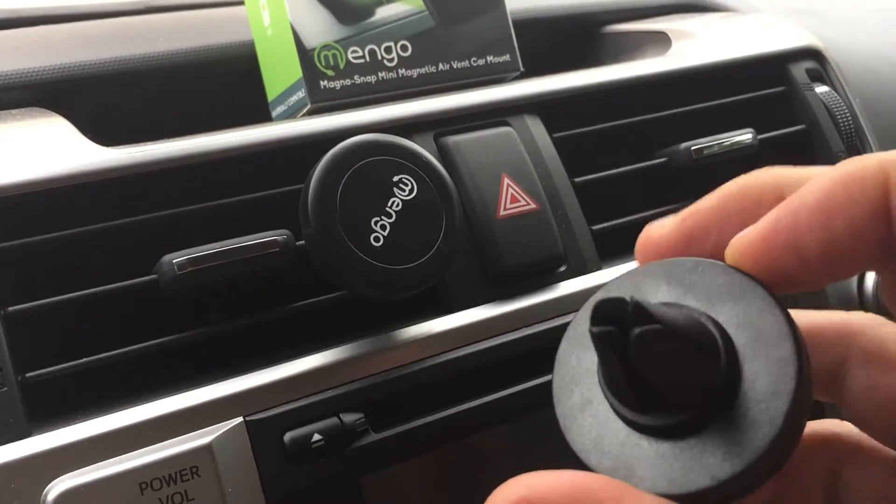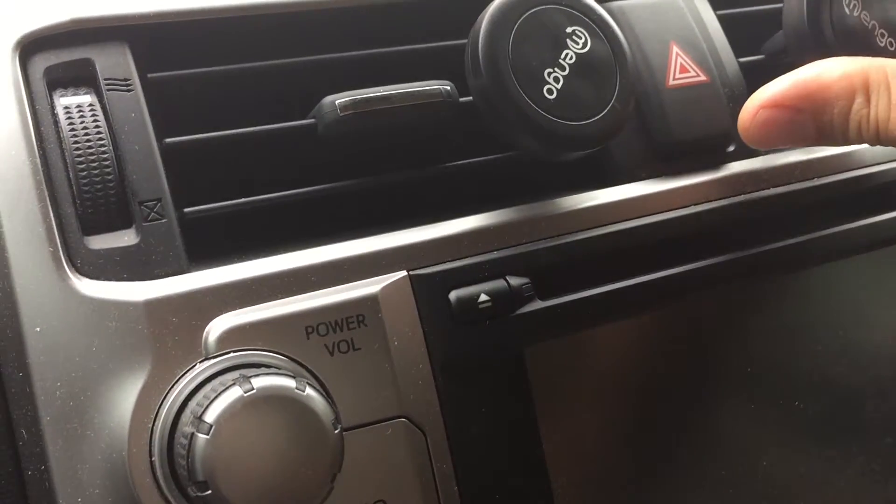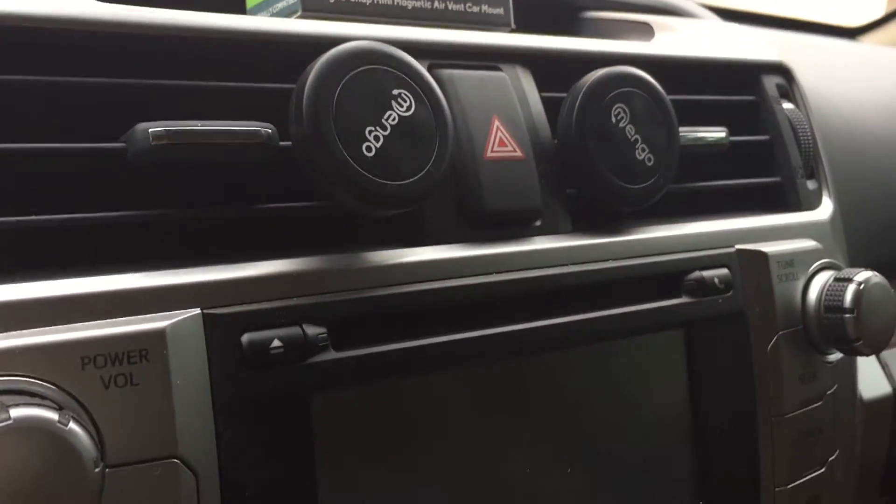Pretty straightforward. If you have a thick vent or a thinner one, you could install it anyway. I'll show you right here — there you go, it's done. That quick.